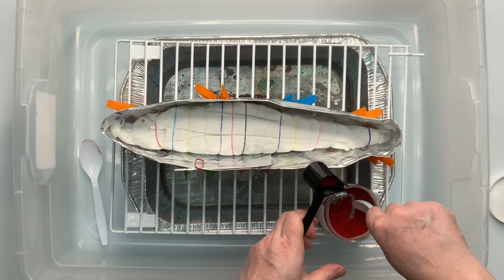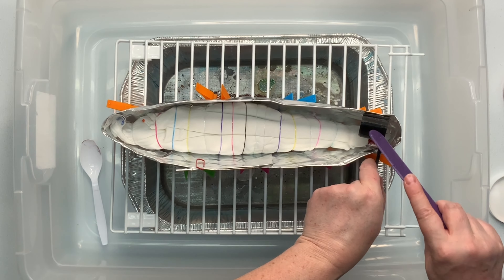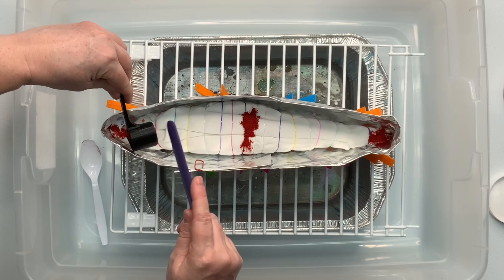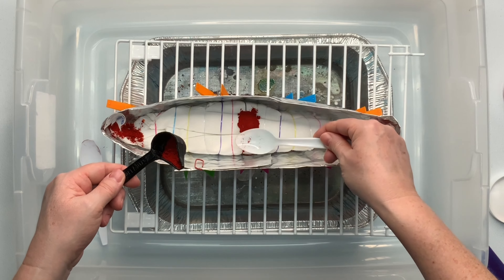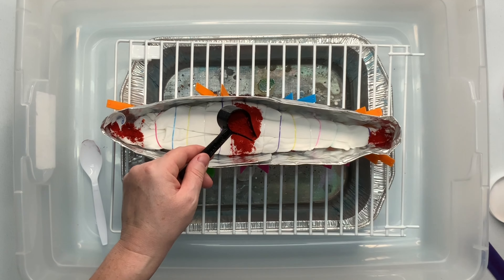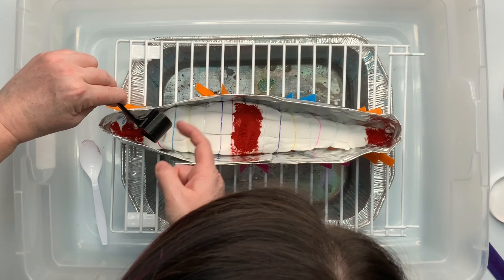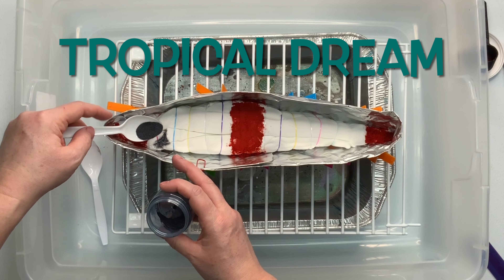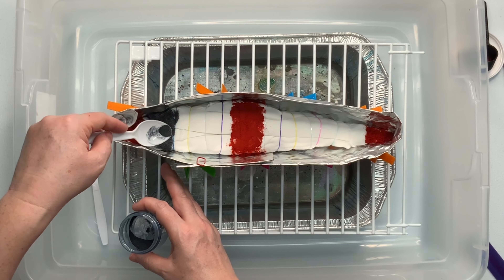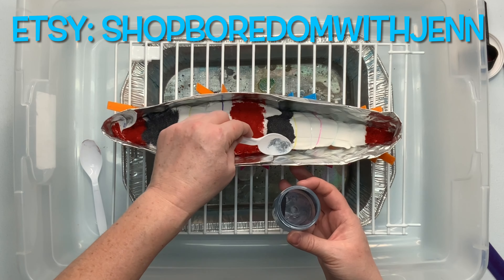Now it's time for the fun part — my favorite part — we get to add the dye. Ultimately this shirt is going to be an incline ice dye, but I like to apply the dye to the project when it's flat if I can. I feel like I have better precision that way; the dye doesn't want to roll downhill and create a mess. Underneath I've placed a little foil pan from the dollar store that's catching all the dye that falls below. I'm switching back and forth between my funnel scoops from Boredom with Jen and regular picnic spoons — no rhyme or reason, just what I had available. You can find the funnel scoops on Etsy at shop Boredom with Jen, and there is a link down below in the description box.